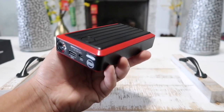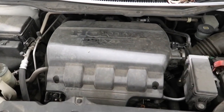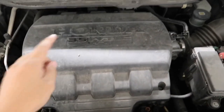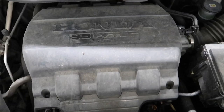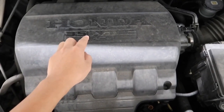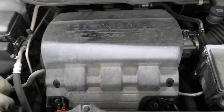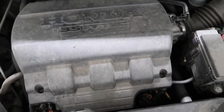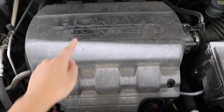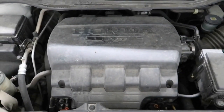Let's go ahead and put this portable jump starter to the test and try to jump my dead car battery. To find out exactly what size your engine is, just open the hood of your car and look on top of the engine. I have a Honda Odyssey van and it has a 3.5-liter gasoline engine, so this unit has enough power to jump start it. As long as your engine is 4.5 liters or below, this jump starter will work. Let's go ahead and jump start my van.